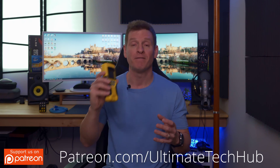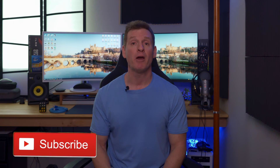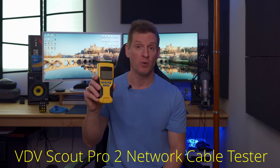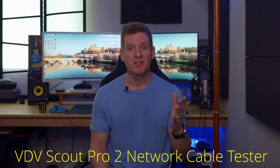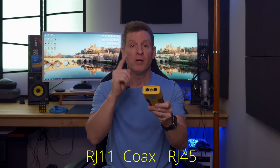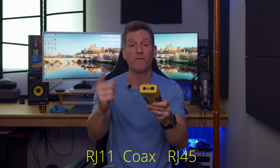There are a multitude of these kinds of devices, even including fiber testing. But today's focus is going to be on your network cables, RJ45 connectors, Cat5e or Cat6. For today's example, we're going to be using the Scout Pro — this is the VDV Scout Pro 2. VDV stands for voice, data, and video. This particular cable tester has three different inputs: an RJ11 connection, a coax connection, and RJ45.